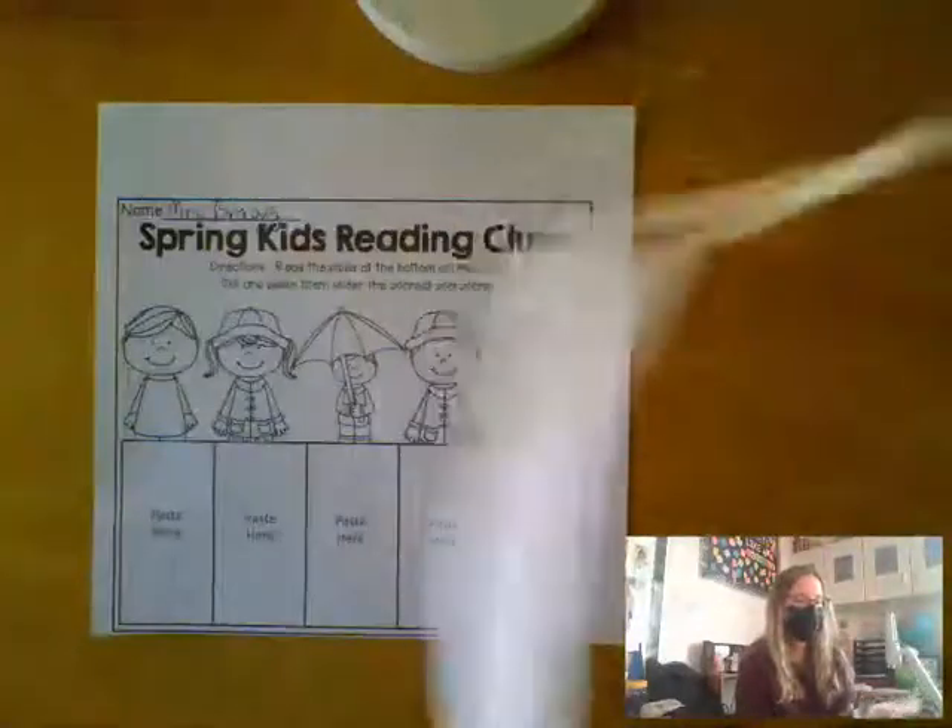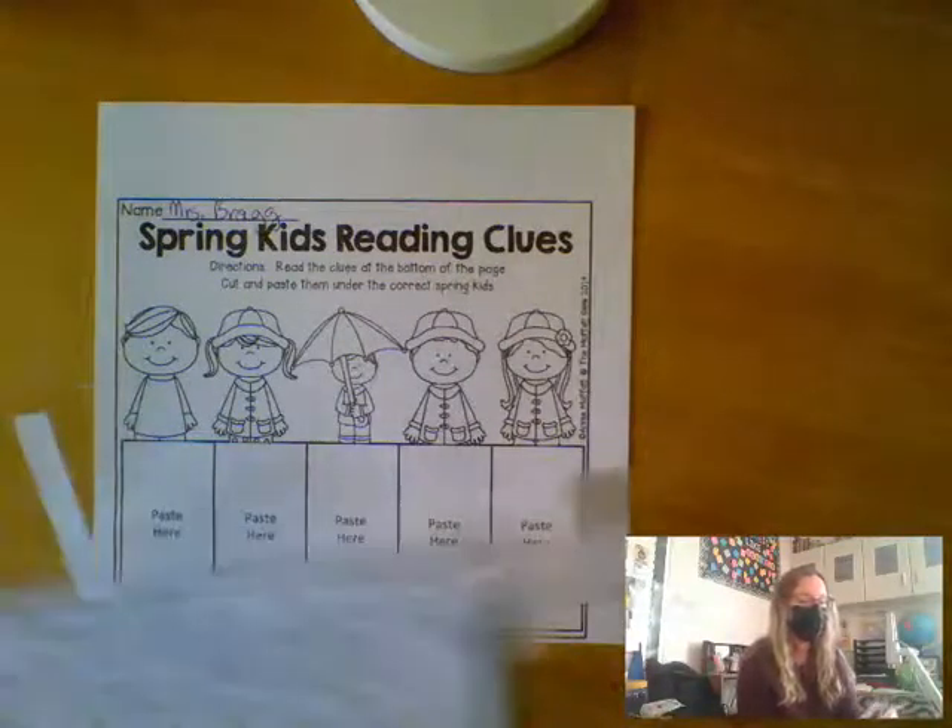Now Blake, you are welcome to stay in the classroom and learn with us, but if that's too difficult for you right now, you can go out in the hallway and come back when we're done.